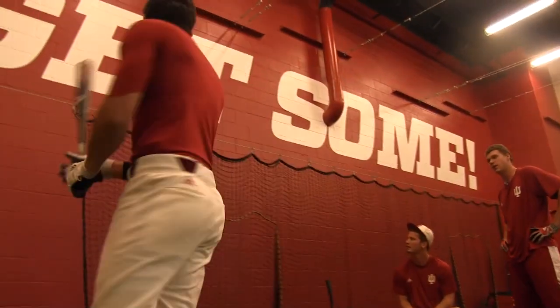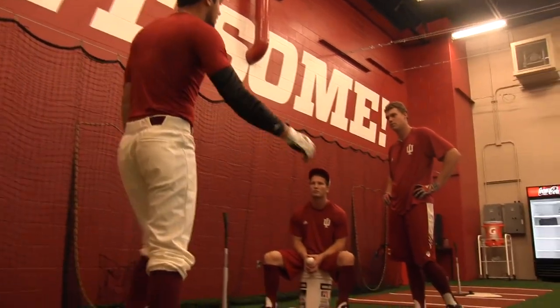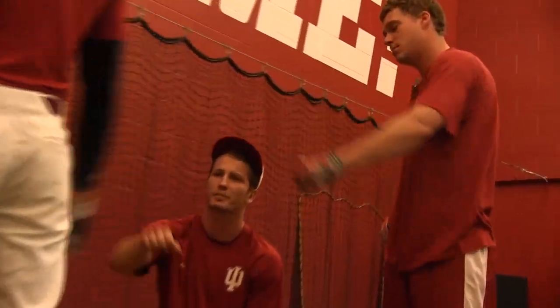There it is, my friends. Right there is the Hoosier approach to baseball. Just pass that knowledge on.